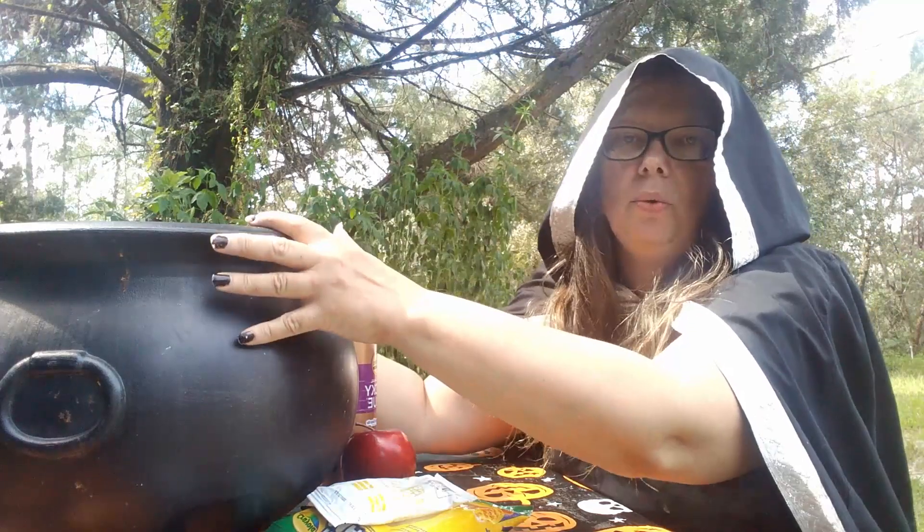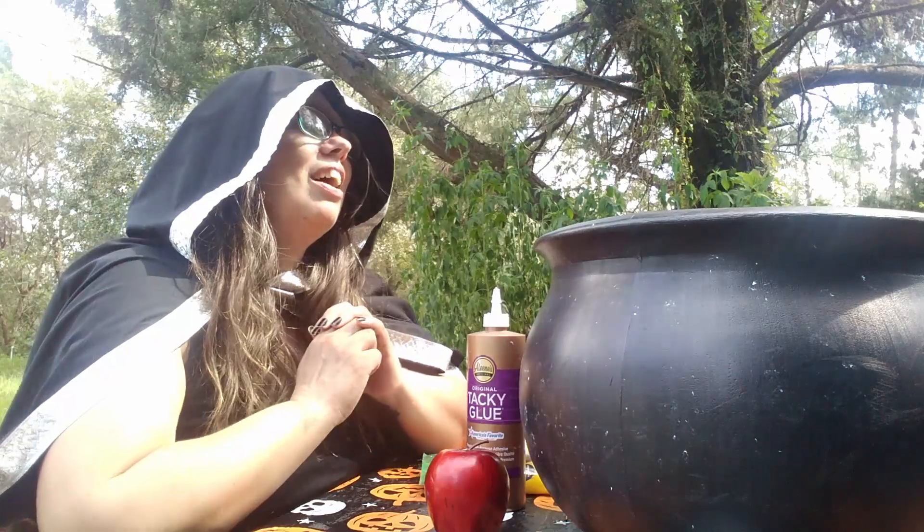Hopefully you have a cauldron, otherwise you have to go to the store and get all your supplies from there. Thank you, cauldron.